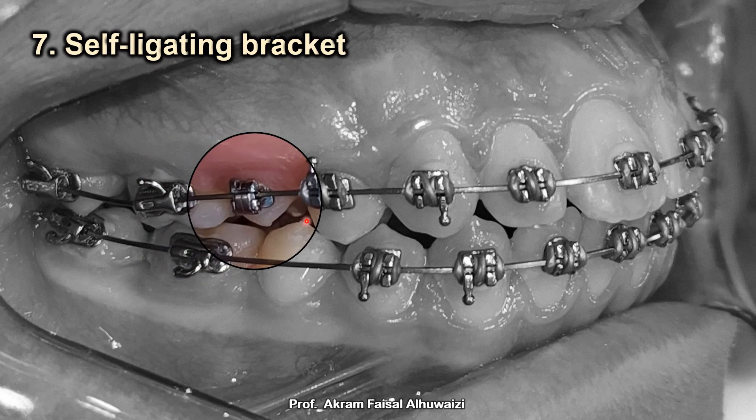Tip number seven: use self-ligating brackets on the upper second premolar. As we extract the four and retract the anterior segment back, we want the wire to slide through the five, six, and seven. For the wire to slide freely through those teeth it needs very little friction. A regular bracket with a ligature wire or elastic creates friction, so I prefer a passive self-ligating bracket on the upper five to minimize friction.